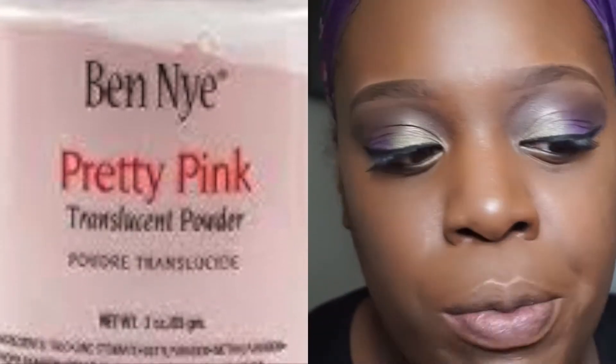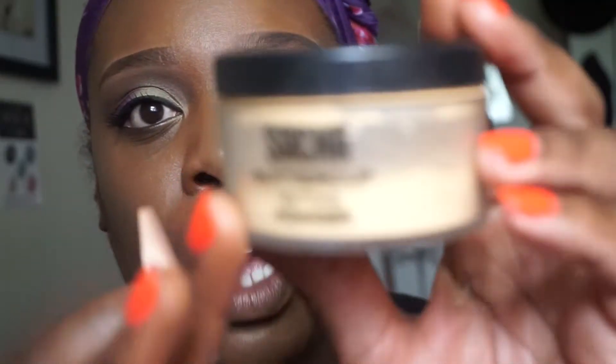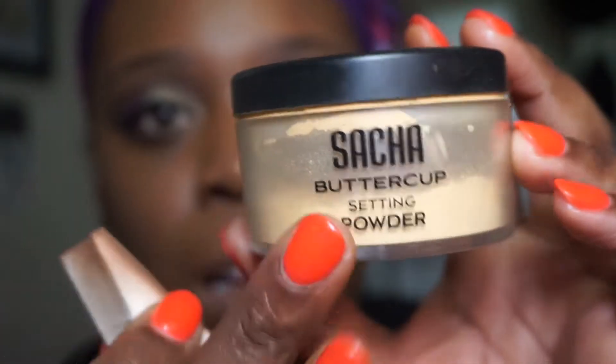I'm going to set the concealer and if you look like me you want to use a yellow setting powder. If you are of Caucasian descent you want to use a translucent or a light pink powder. I'm using the Sasha Cosmetics Buttercup and you want to set all the areas where you just applied highlight.